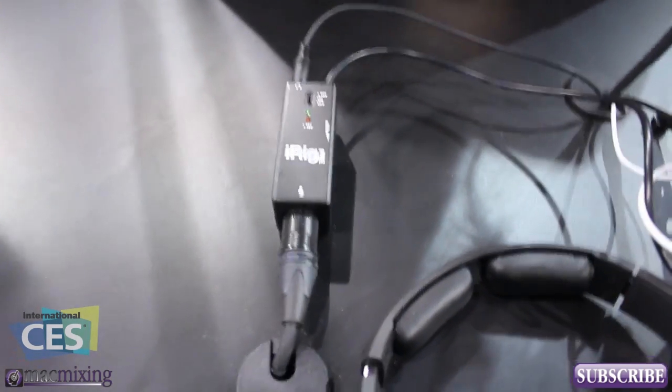All right you guys, well you saw it here — it's the iRig Pre, so check it out. And when is this being released? Sometime in April. In April. All right, cool. Thank you.